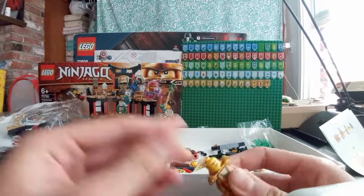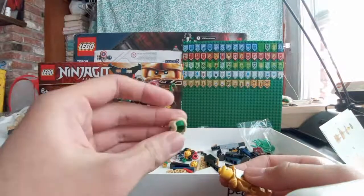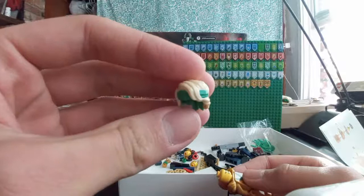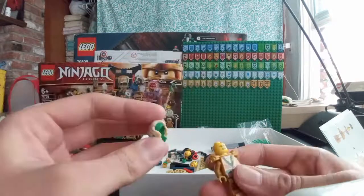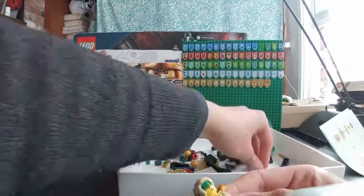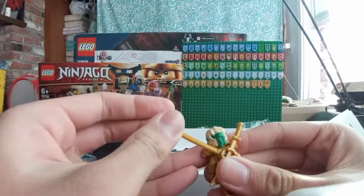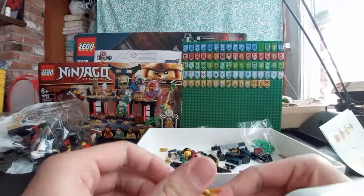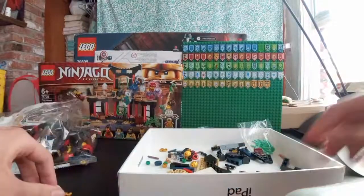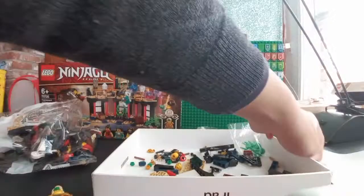Walmart isn't necessarily bad, so technically these are the Walmart version of Jade Blades. That hair piece is really cool — nice detail. Just put that there. Add some Katanas on Lloyd's back. And there's this little stand that he stands on — let's put Lloyd to the side. That's the stand I'm gonna have to build. Season 14 Lloyd's hair, let's go.